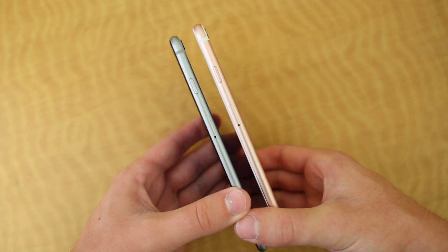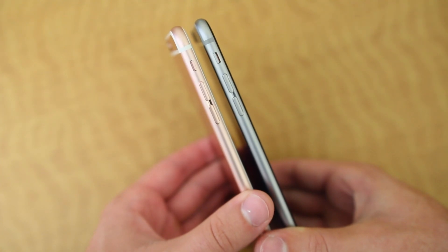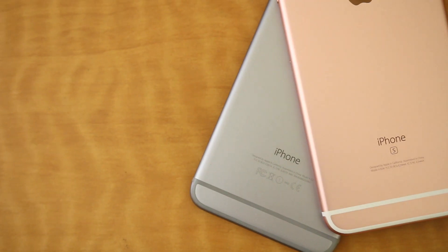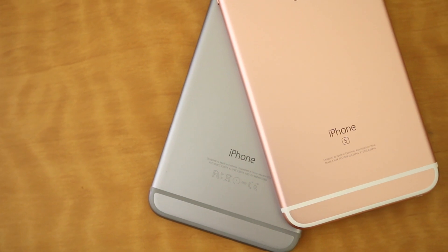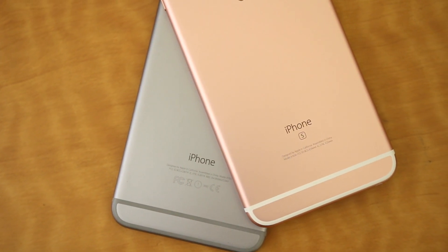However, the new 6S Plus is a few millimeters thicker and a few millimeters taller than last year's phone, and it's also a bit heavier. The housing of the 6S Plus also consists of the new 7000 series aluminum that's found on the Apple Watch Sport, which means this new iPhone should be much more solid and sturdy and much less bendable than last year's.